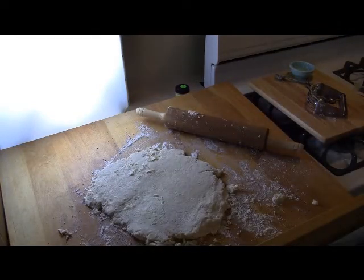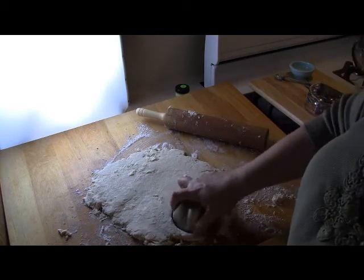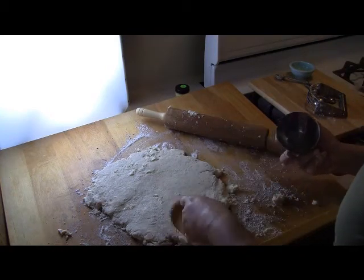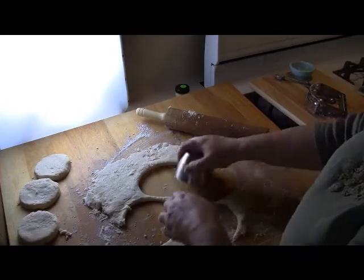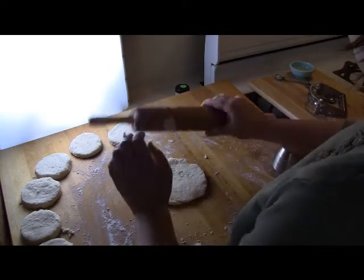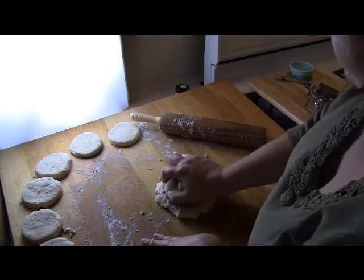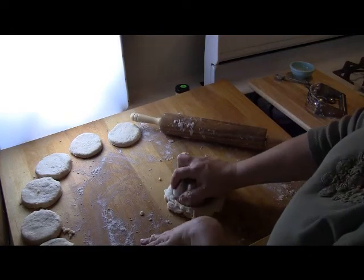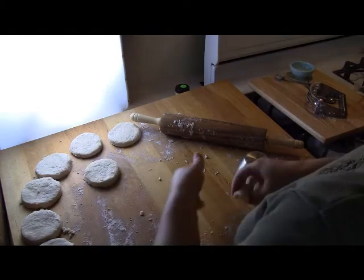I'm using a large measuring cup here to cut my biscuits with. You can use a biscuit cutter if you don't have one of those handy, or you can use a drinking glass. I've used wine glasses and champagne glasses when I like nice small biscuits. Here you can see that I've reworked the dough and I'm cutting out one last biscuit. You can do this, but be careful not to do it too much or your biscuits may become tough.